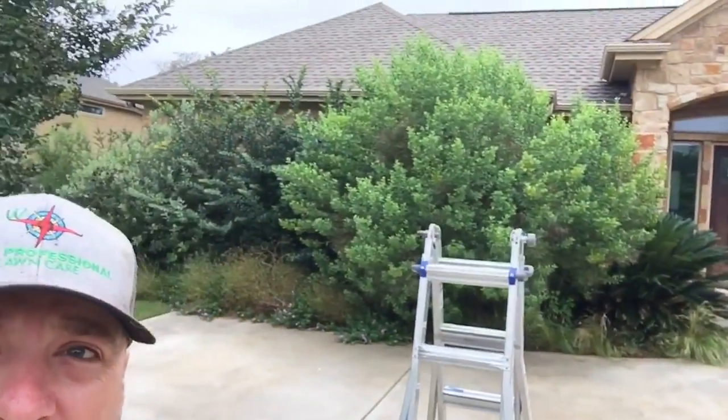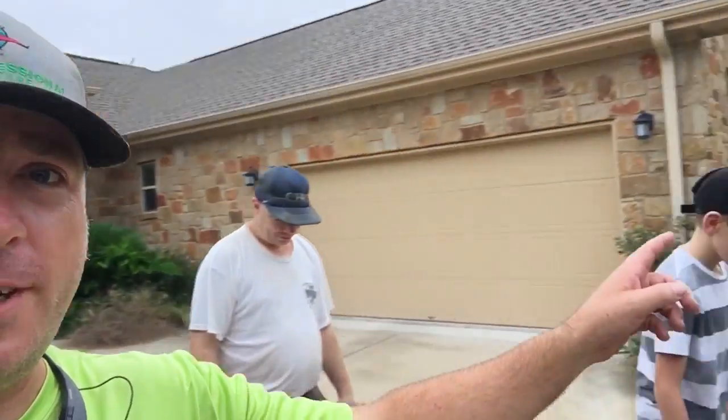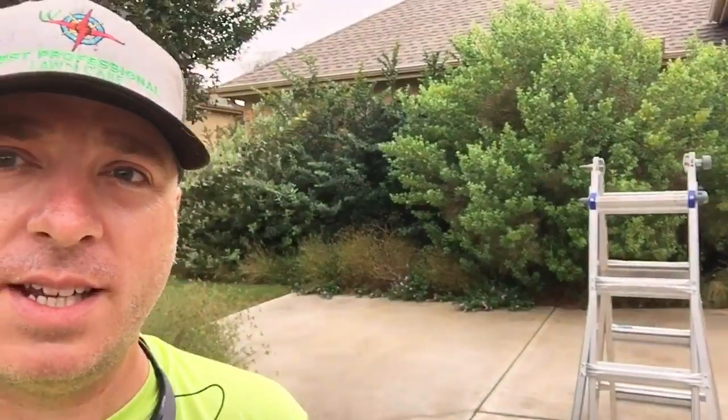What's going on guys, welcome back to the channel. My name is Steve with West Professional Lawn Care and we are at my customer's house. I got Chris — say hi — and I got my boy, the big dog. We're over here going to do some hedge trimming. As you can see, these hedges are out of control. We're going to clean all these up, clean out these beds, and tidy everything up. We'll be here for a few hours — I'll show you guys a little bit of before and after and some of the in-betweens.